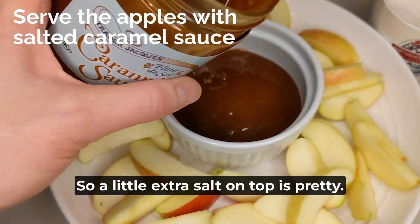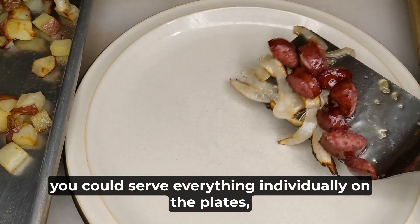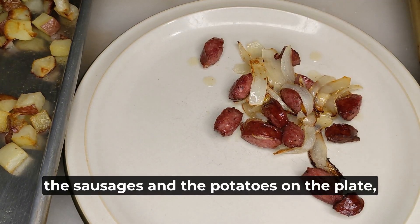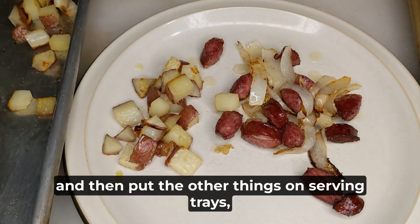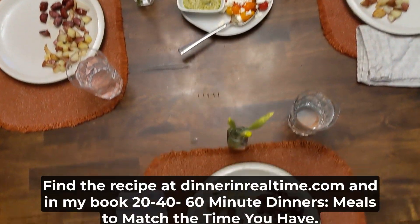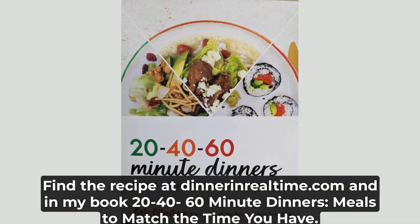A little extra salt on top is pretty. When you serve this dinner, you could serve everything individually on the plates, but I like to serve the primary parts — the sausages and the potatoes — on the plate, and then put the other things on serving trays so everybody can choose for themselves. I hope you'll try this dinner. Find the recipe at dinnerinrealtime.com and in my book, 20 to 60-Minute Dinners, Meals to Match the Time and the Half.